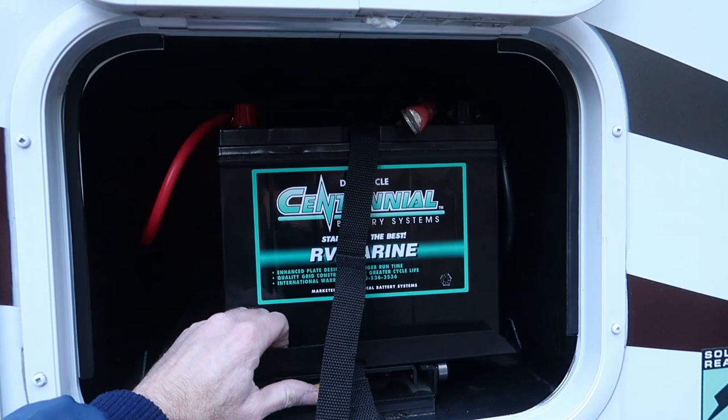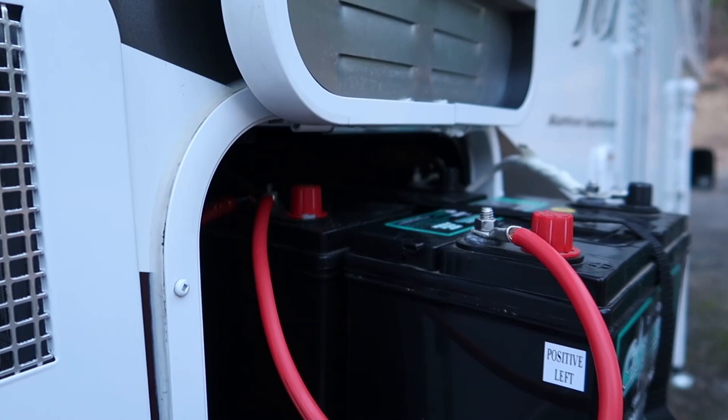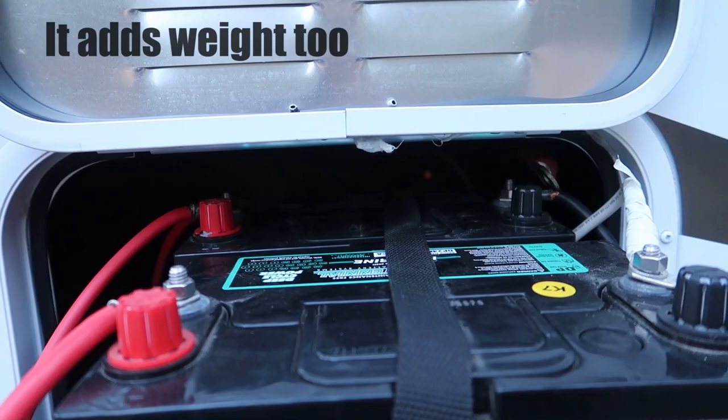The battery tray — I really hate the battery tray. It's a nice tray and all, but not really the best thing for this application. As you can see, when you slide it out, you can't get to the back battery to check the fluid level in it. And it raises the batteries up so high that it doesn't give you a whole lot of space to get in there and work on connections and whatnot.